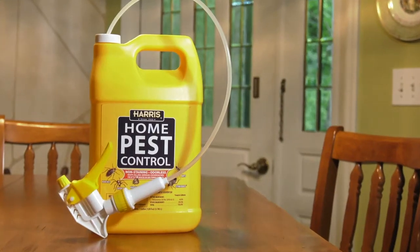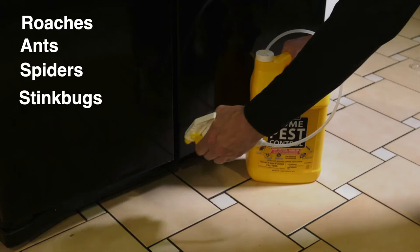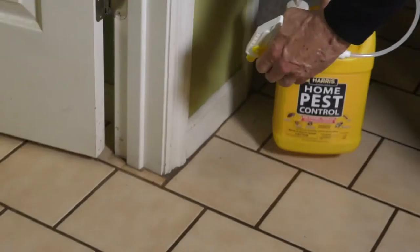As a multi-purpose home insecticide, Harris Home Pest Control kills a wide range of pests. Apply it to areas where insects have been seen and kill roaches, ants, spiders, stink bugs, fleas, mosquitoes, scorpions, flies, silverfish, and more.